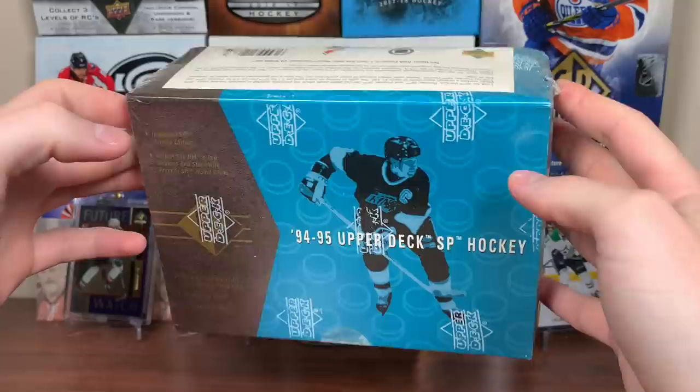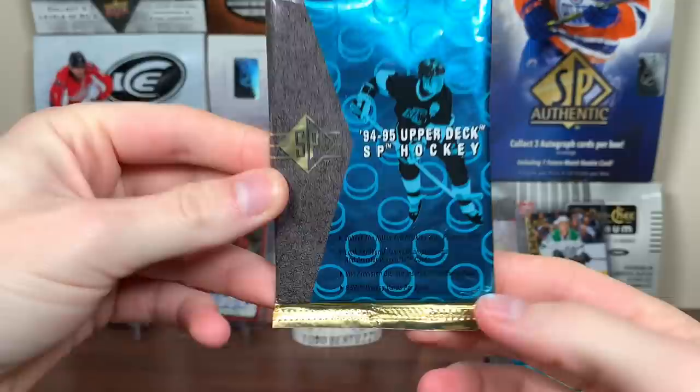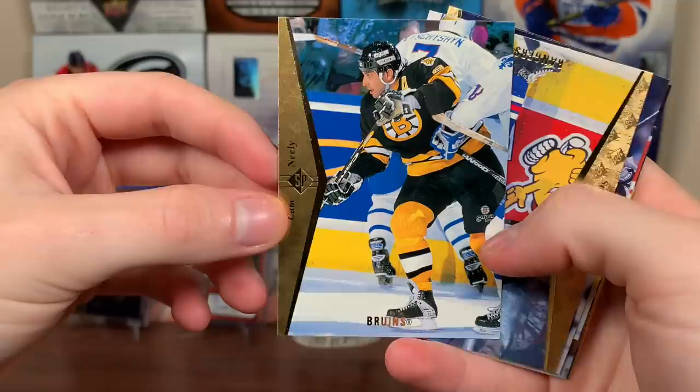SP — I've never opened this. That's actually pretty fancy. We got eight cards per pack, 32 packs. I might try some different things when opening this because that's a lot of packs. Really stylish packs. They're not sticking, which is very nice. Here's the base — awesome base, pretty iconic.